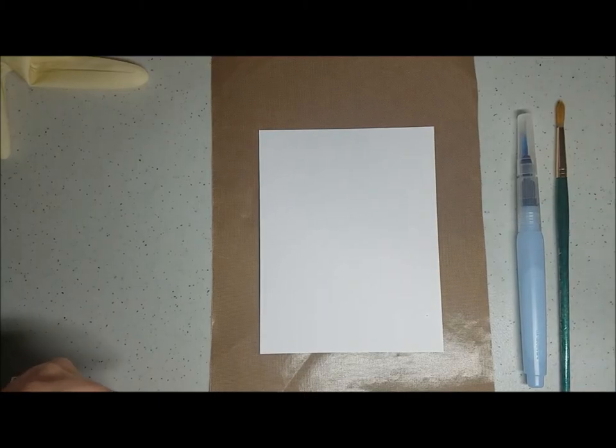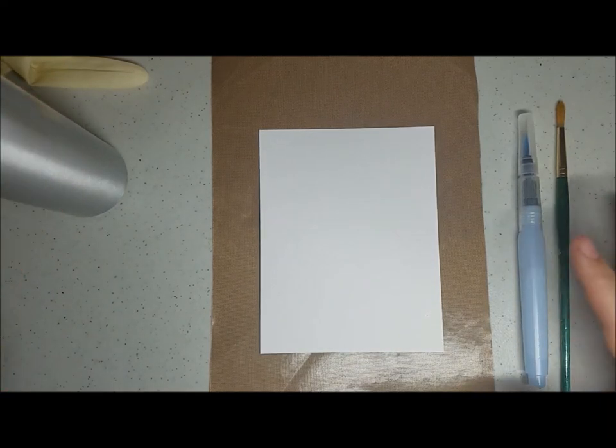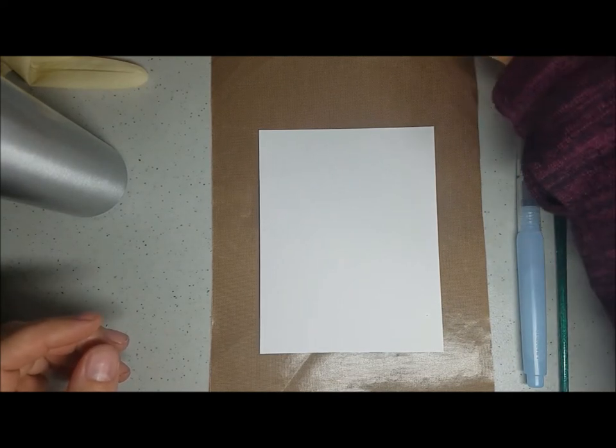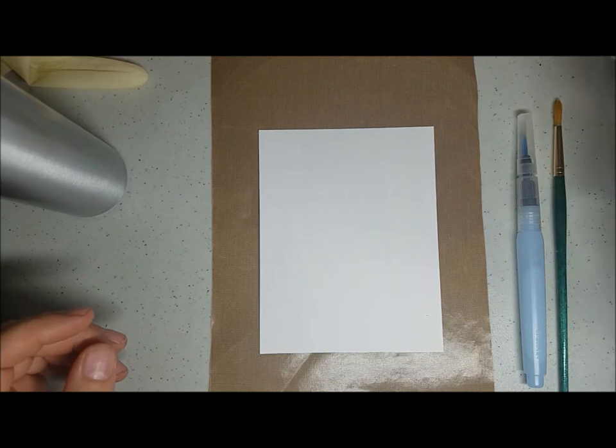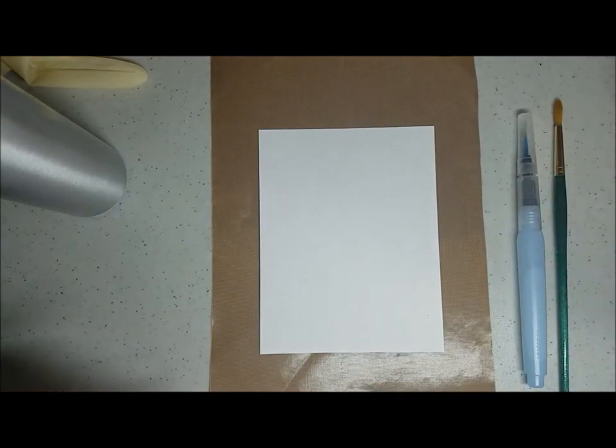Hi, Tracy Lewis from Stuff and Things. I'm gonna do a quick Brusho demo. I have an aqua painter, a dry brush, and the Stampin' Up five Brusho colors, which I opened by not undoing the lid — I did the pin in the top strategy.